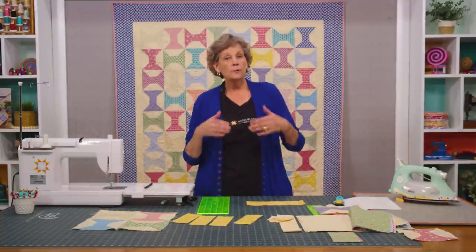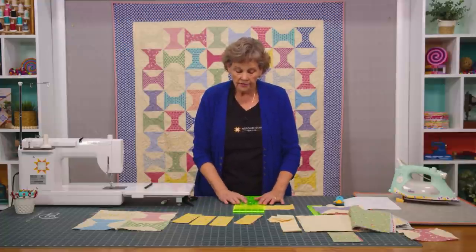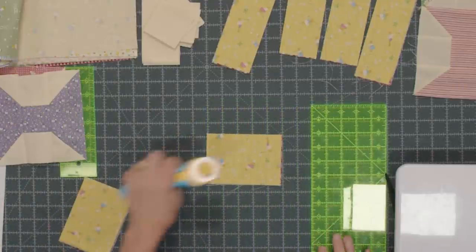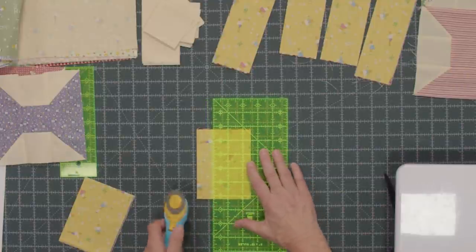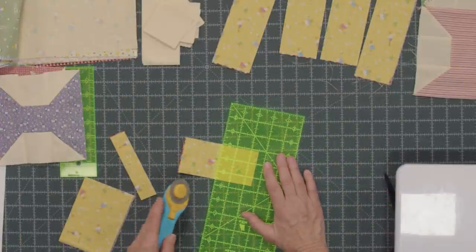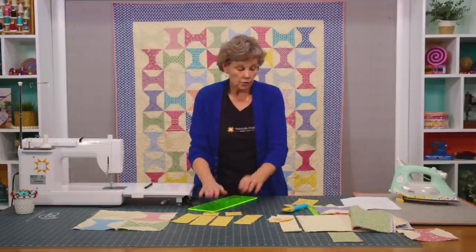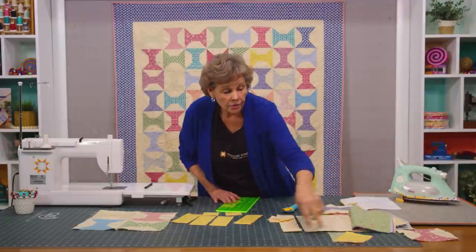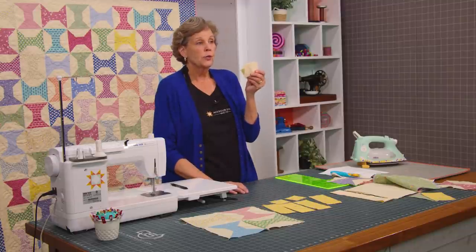Then we need our little centers. Since I know I'm getting two blocks out of each square I need two 2½ inch squares. So I'm going to cut this five inches across, and then cut it down to 2½ inches, and cut it across two and a half inches to make my two center squares of my spool. So here's my two little center pieces — this is my waist piece. Make sure you put all of those in a stack and I'll show you how to make the spool. You're going to cut some 2½ inch squares — you're going to need six of those for each block.